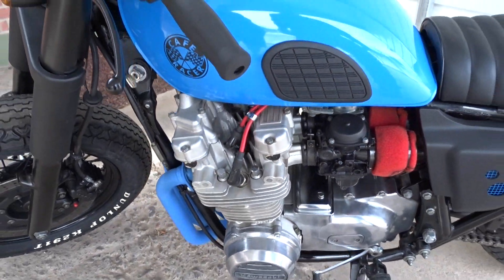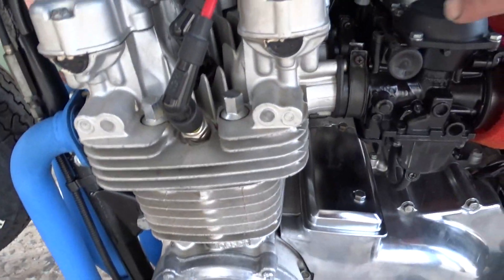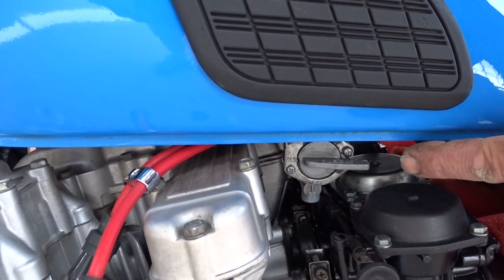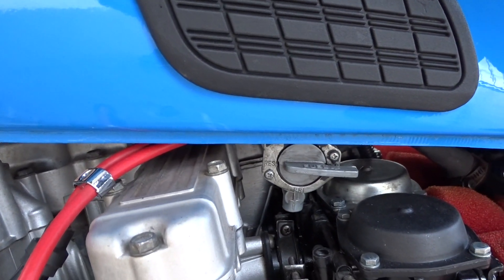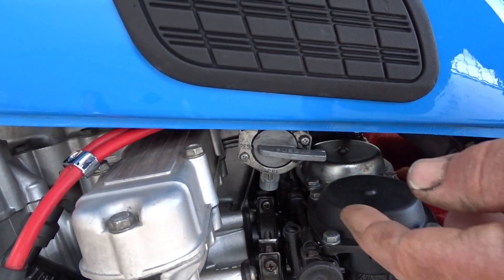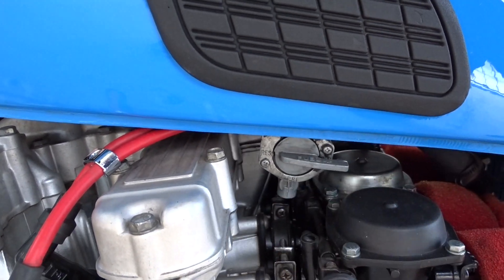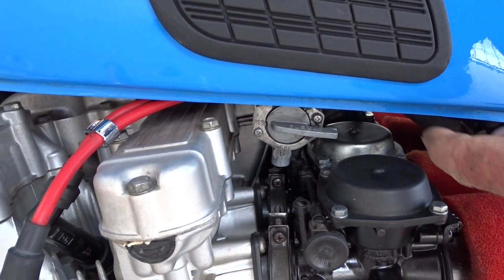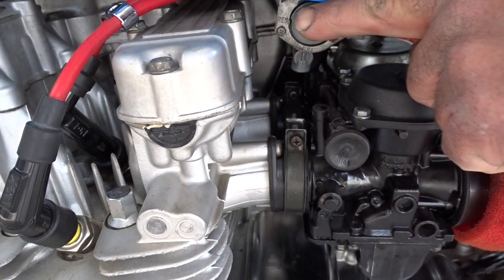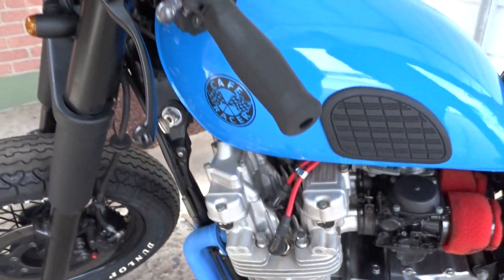This had a new kit — this is the automatic petcock. Right now I have it on 'on' because there's about three-quarters of a tank in there. The only time you'd really move it is if you want reserve. If you put it straight down, that's 'prime' — it runs gas directly without the automatic petcock vacuum. Otherwise, you can see the little arrow; you'd just turn it all the way to reserve if you need it.